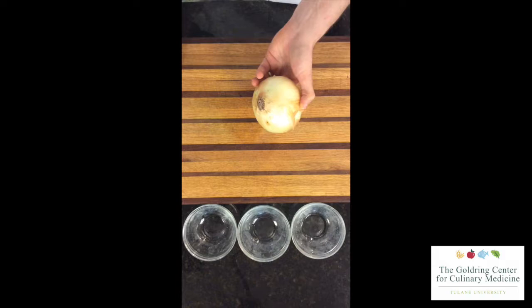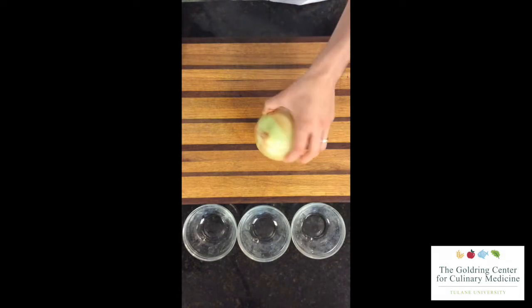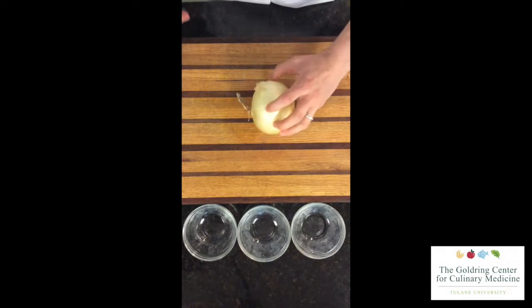You can store onions in the fridge to reduce that sting, but onions do last the longest at room temperature, stored in a cool dry place.